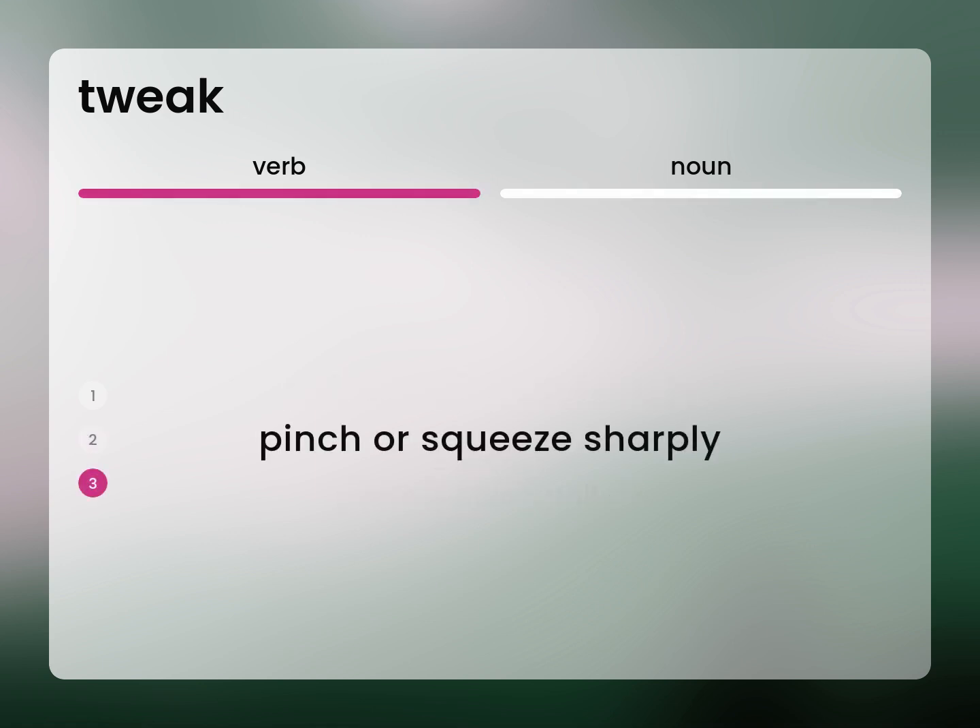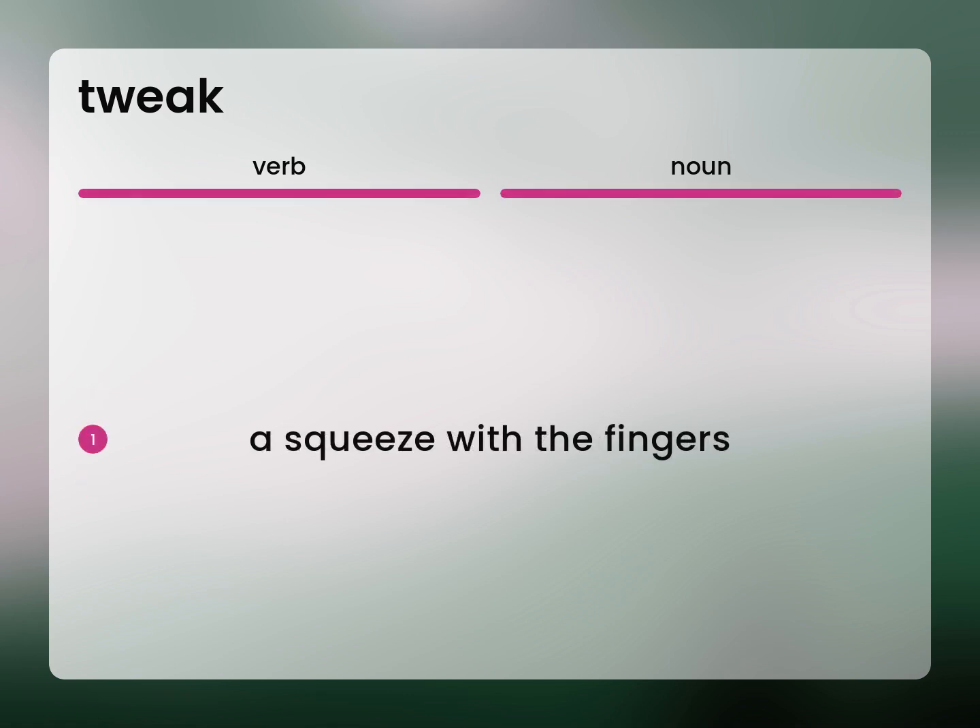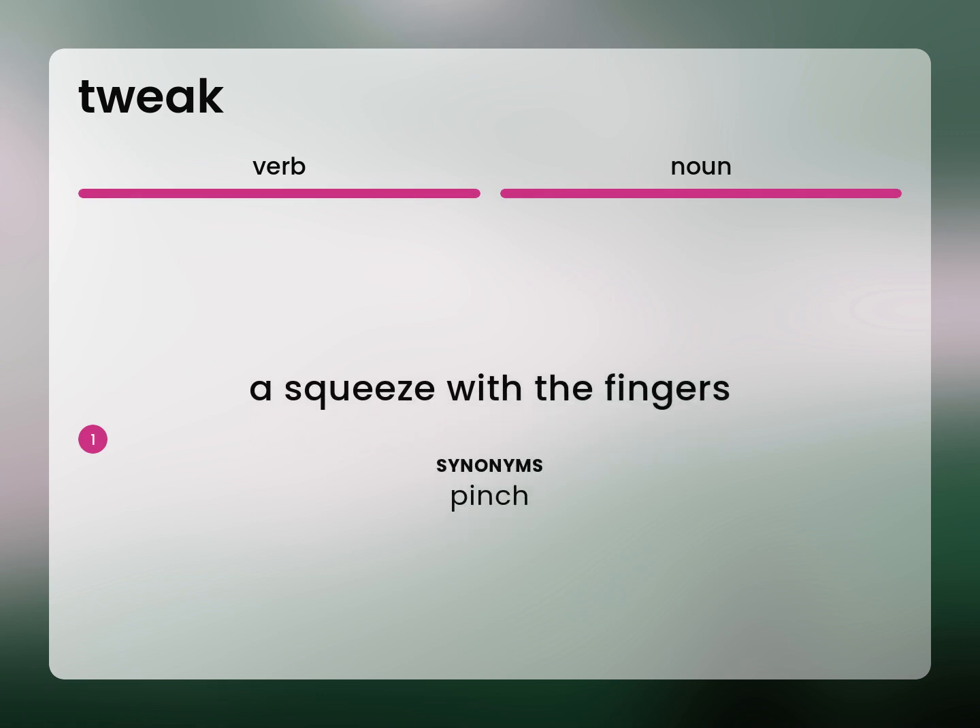Pinch or squeeze sharply. A squeeze with the fingers. Pinch.